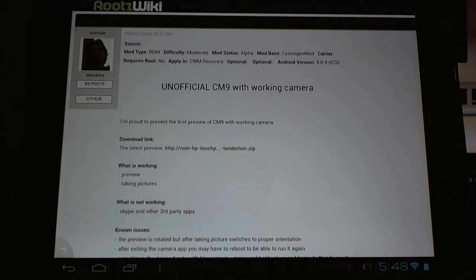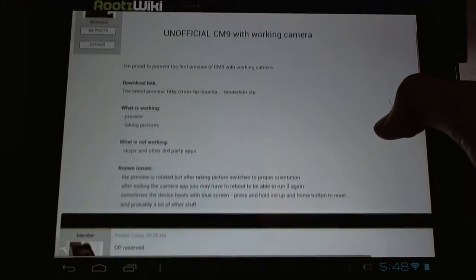You'll need to download and flash this unofficial ROM to get it working. This is a preview — it doesn't fully work, but big thank you to Dorgari. He's been working on this for quite some time, updating his progress in the RootsWiki thread, but now you can try it for yourself and see.